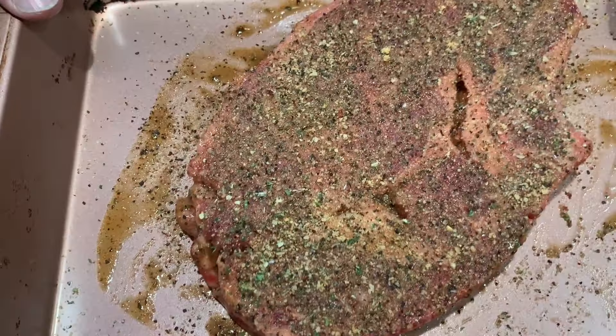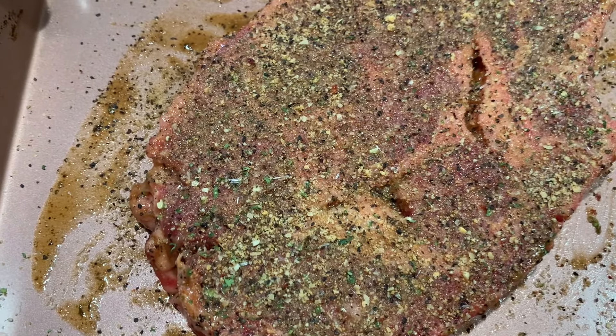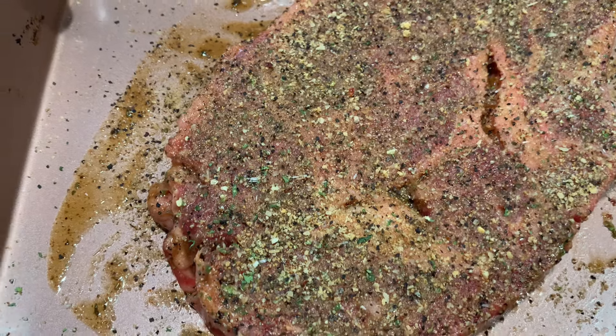I'll give you a little close-up. Hopefully you can see there — chunks of pepper, chunks of everything. It tastes good.